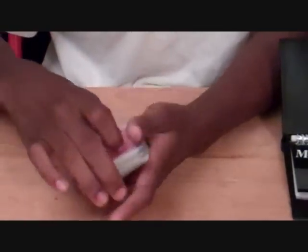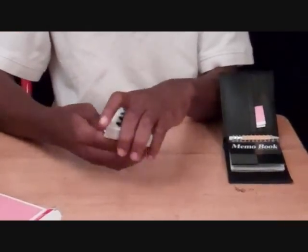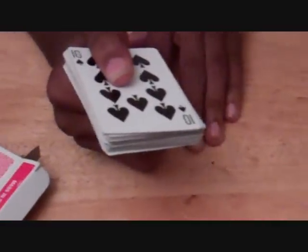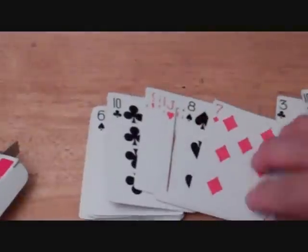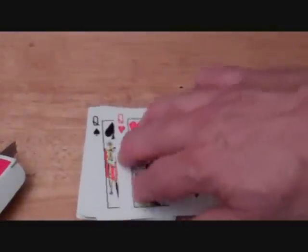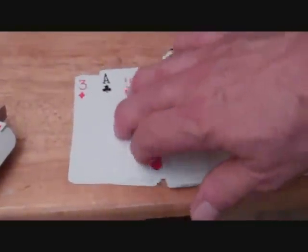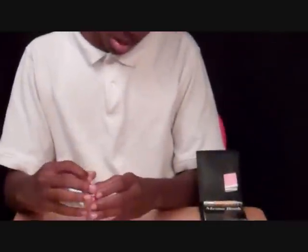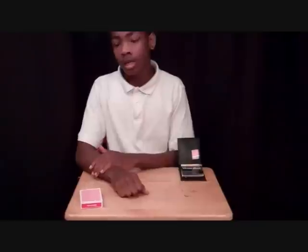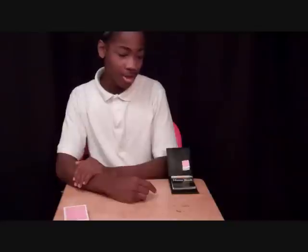Now we're going to take your card and cut it into the middle of the deck, so that way your card is neither on top nor bottom. I want you to look for your card. Ace of diamonds. That's the ace of clubs — that's not my card. There's no ace of diamonds there. I'm going to put this back in the deck, back in the box. I find it kind of weird that your ace of diamonds just disappeared like that — it's not in the deck. I wonder where your ace of diamonds can be. Look — there's a card in the wallet.